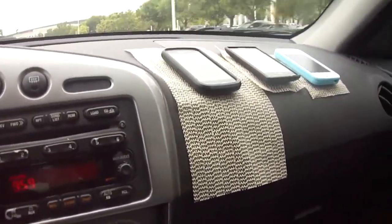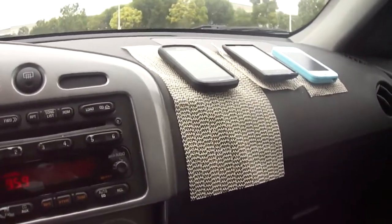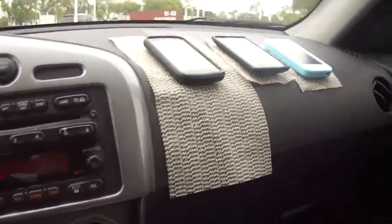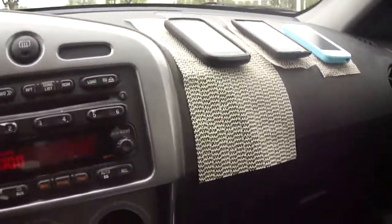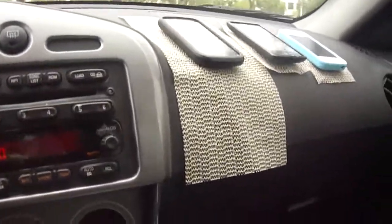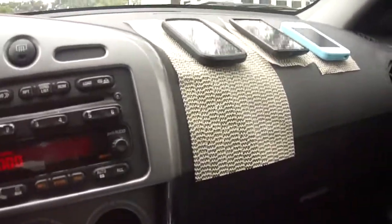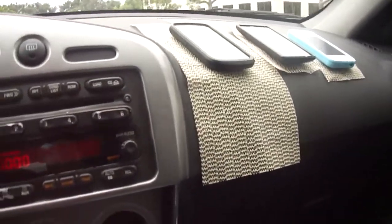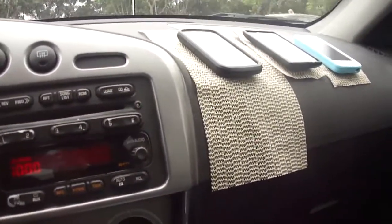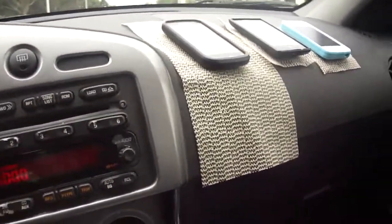If you're going to try this, do this at your own risk. Pretty sure this thing will drop eventually, but as you can see it's still there. I'm almost at my destination and I'll call it a survived — slight hard right turn and it's still on.